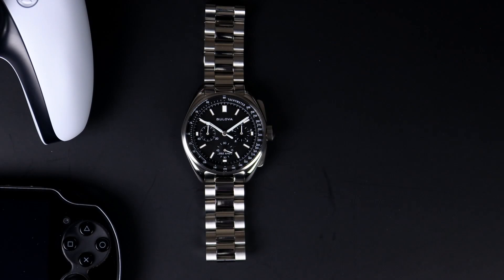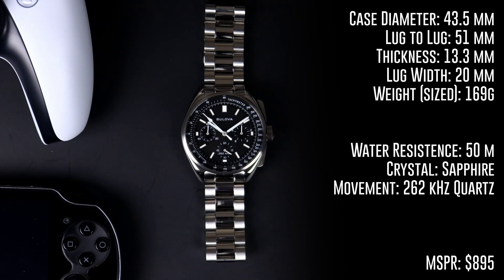The new version of the Lunar Pilot has a case diameter of 43.5 millimeters, a lug-to-lug of 51 millimeters, a thickness of 13.3 millimeters, and a lug width of 20 millimeters. This watch offers 50 meters of water resistance and sized to my wrist it comes in at 169 grams.